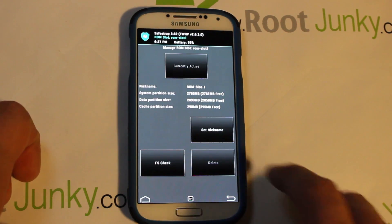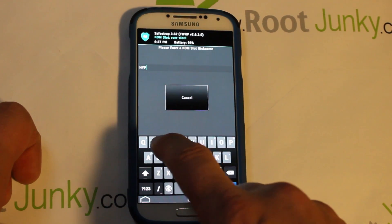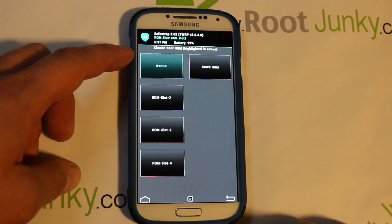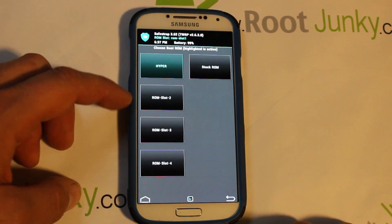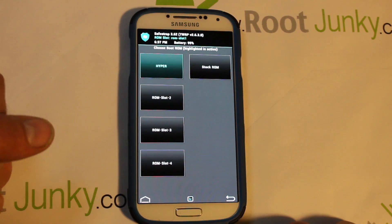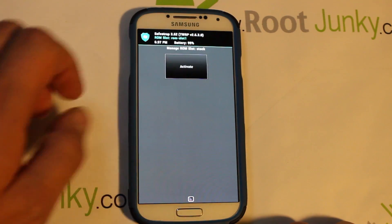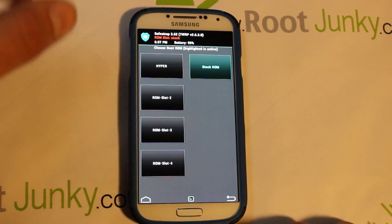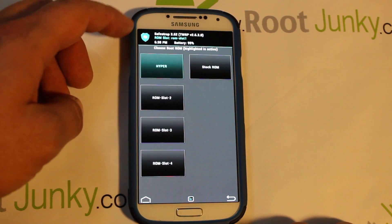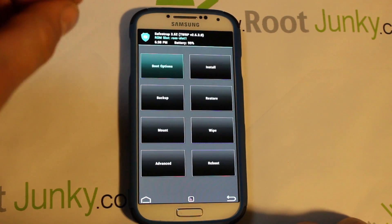Once the slot is created, go into Set Nickname and we're just going to call this one 'hyper'. Hit Go and back out — now you can see ROM Slot 1 is called 'hyper' so you know what ROM is installed there. You can install ROMs on all the slots if you have enough internal storage. Make sure ROM Slot 1 is activated — if you click over to the stock ROM slot and hit Activate, it turns red, meaning you'd be on stock. Always make sure you're on a ROM slot, not stock, before doing anything.